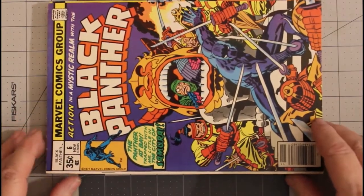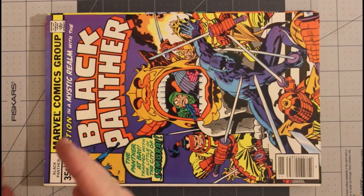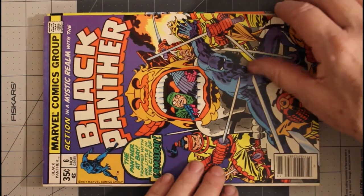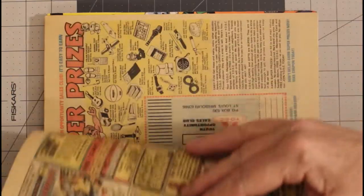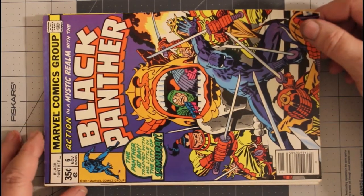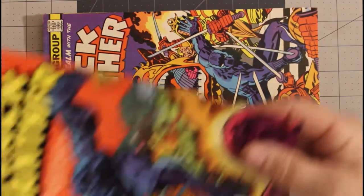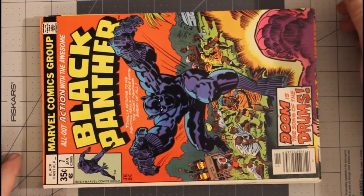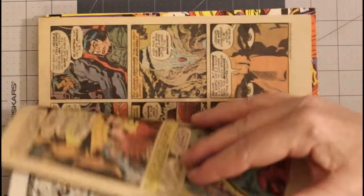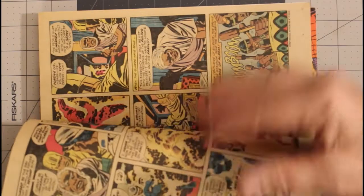Black Panther number six — and in case you were wondering, yes, the theme was: all the titles in this first section start with the word 'Black.' Off-white pages, Jack Kirby goodness. Number six was November 1977, fine plus. Black Panther number seven, January 1978, fine to very fine, off-white pages. Jack Kirby goodness — I never get tired of saying that.